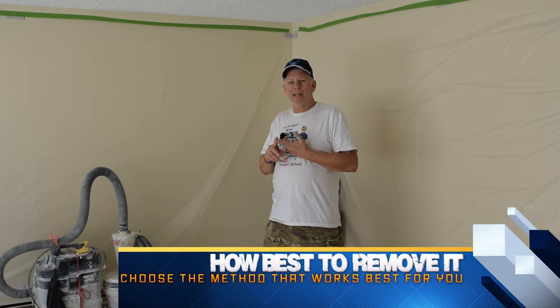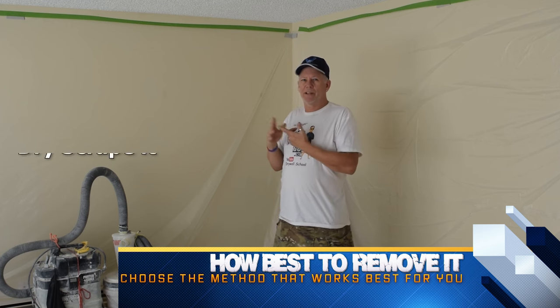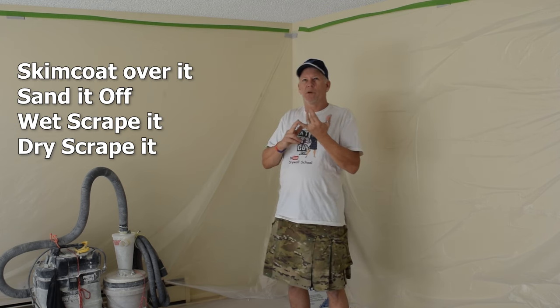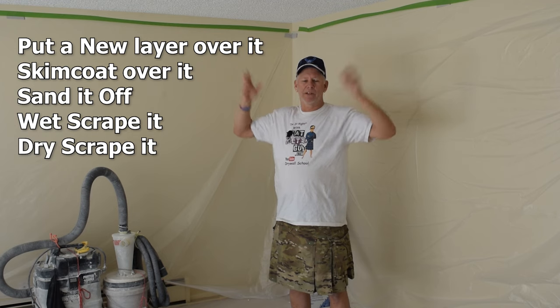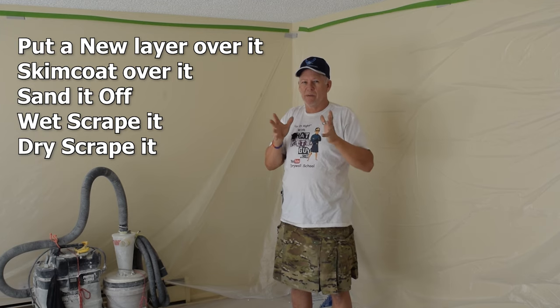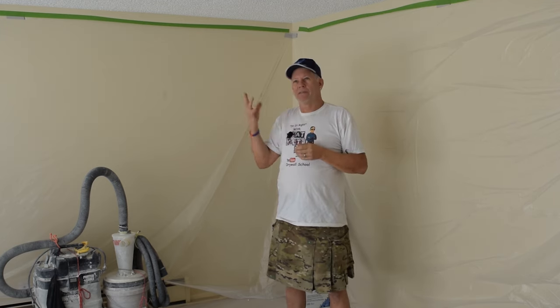Once you've determined if it's safe, you need to decide how you're going to get rid of it, because there are actually multiple ways: you can dry scrape it off, wet scrape it off, sand it off, skim coat over it, put a new layer of sheetrock right over the top, or — the extreme option — rip out your whole ceiling, which I've never done and don't recommend. There are easier ways to do it, even if it has asbestos.